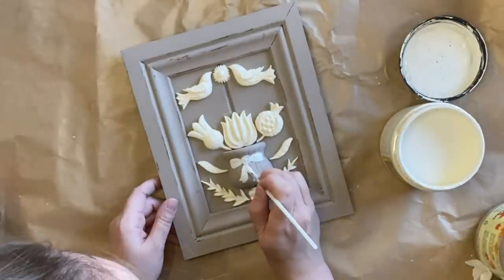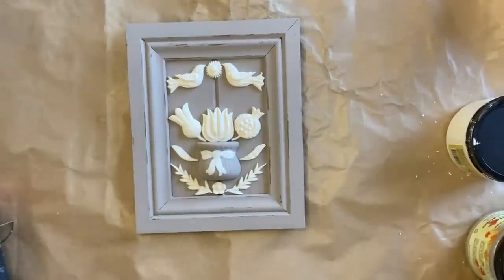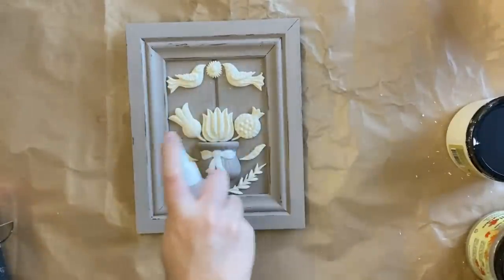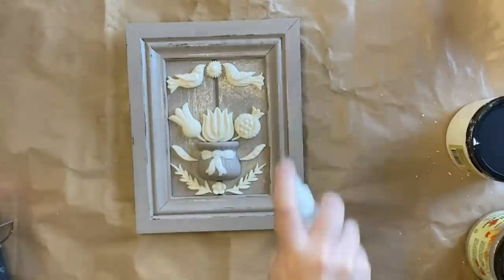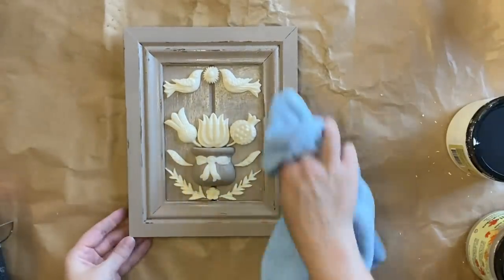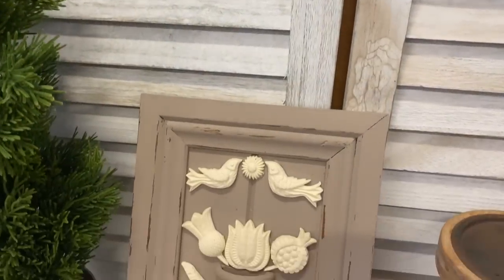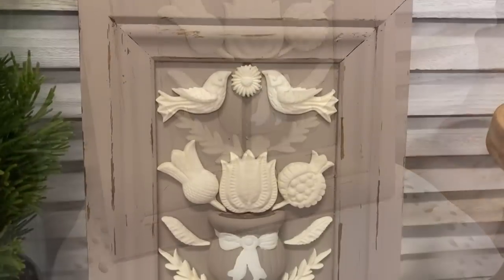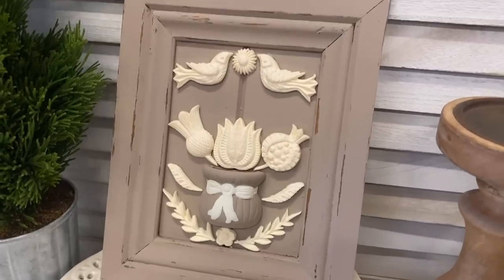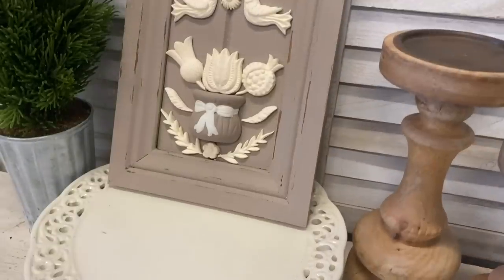Once my paint is completely dry, I'm going to seal the entire artwork with Dixie Belle's Easy Peasy Spray Wax. I've shaken it really well and now I'm going to spray the entire thing, and once I have a really good coat on I'm going to take a microfiber cloth to buff the wax in. And here's our finished folk artwork — I love how this turned out. I think it's a very cute piece and I definitely had fun using that primitive mould. Let me know what you think of this in the comments.